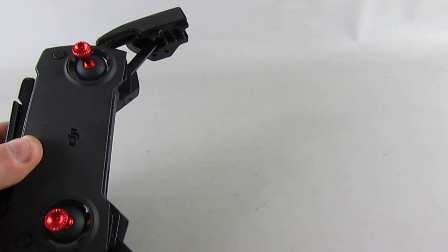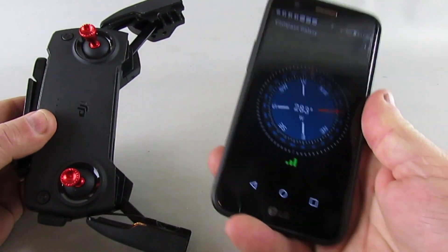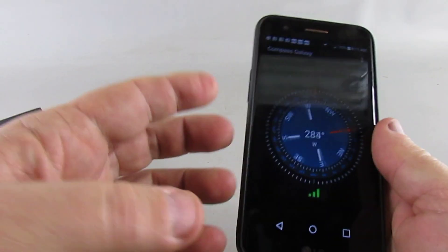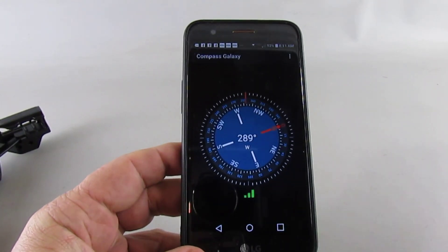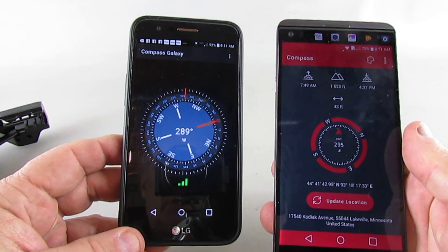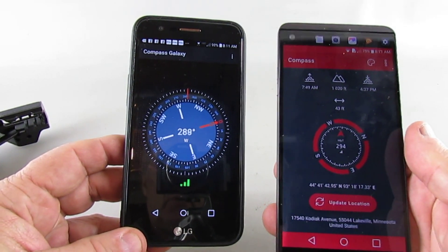Now I happen to have a different LG phone — a lower-level model. You can see that they kind of track each other in terms of where west, north, and south are. So these are both pretty similar.